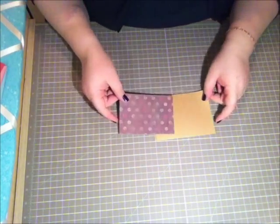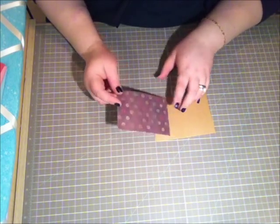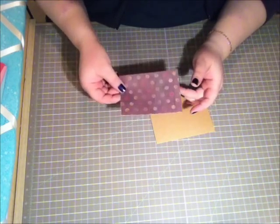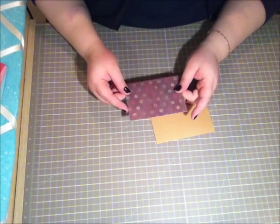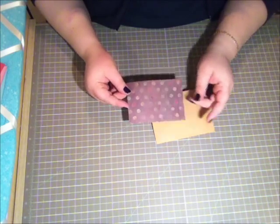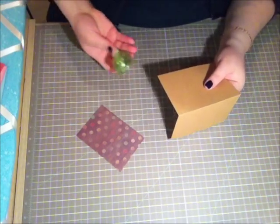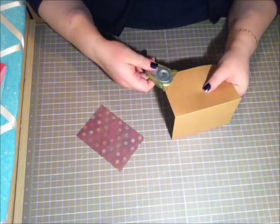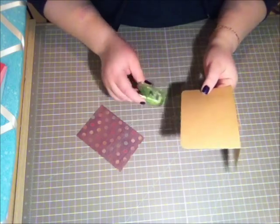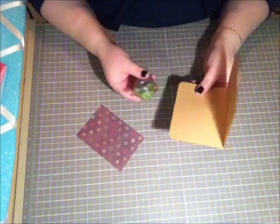I've pre-cut a piece of designer paper — this is from Sandy Line. I don't remember exactly the name of the paper because I cut it off to fit into my storage box, but it is from Sandy Line. It's cut down to five by three and a half inches. Before we adhere it down, I'm going to take my corner rounder and round all the edges — front and back, top and bottom.